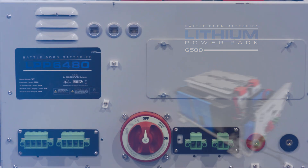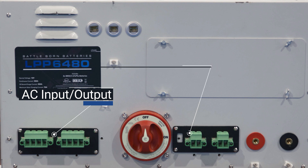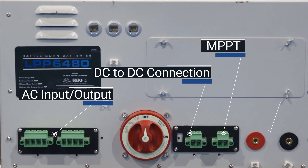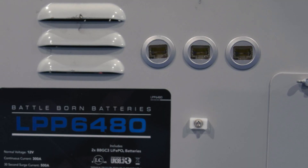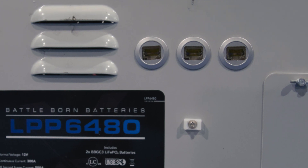What that does is it makes the wiring of this installation quick and easy, where we've got AC input and output, DC to DC connection, MPPT, and your 12 volt positive and negative. We've placed an easy disconnect switch on the outside, along with your RJ45 Cat6 connections for optional monitoring and control.